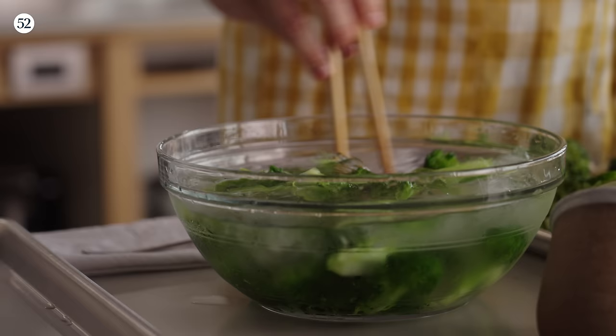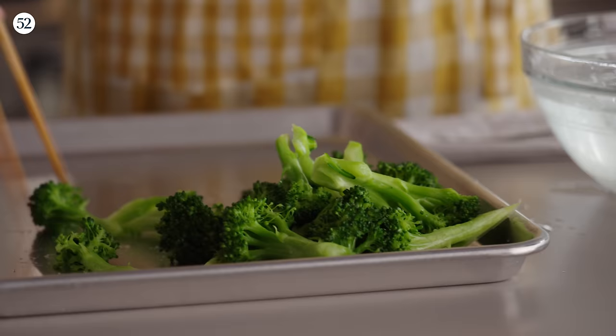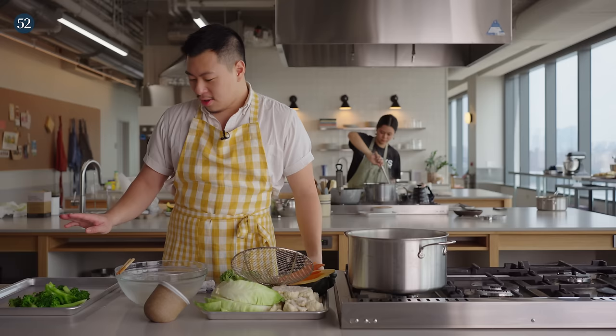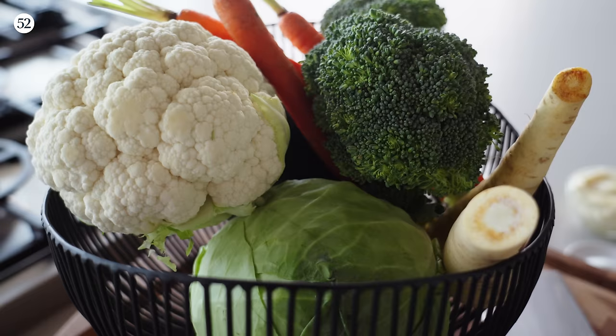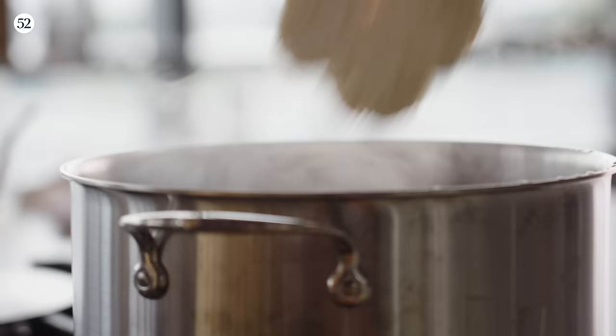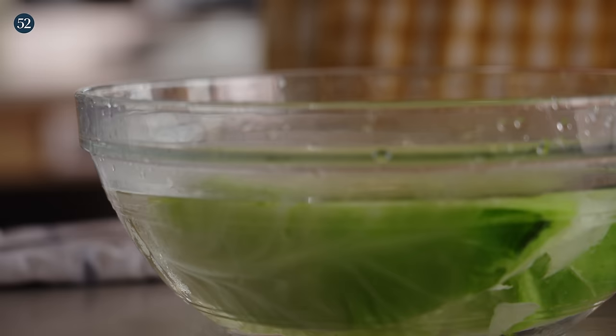Ice water is going to drop the temperature of our broccoli and lock in that chlorophyll before it continues to degrade over time, which is to say it'll lose its color. This is the most consistent way to make sure our vegetables are bright green with the right texture. Give it at least 30 seconds to a minute to chill out. You can blanch your vegetables days ahead of time — they will keep their texture, sweetness, and flavor, giving you plenty of time to plan if you're throwing a barbecue party. Same process for the rest of all of the vegetables.